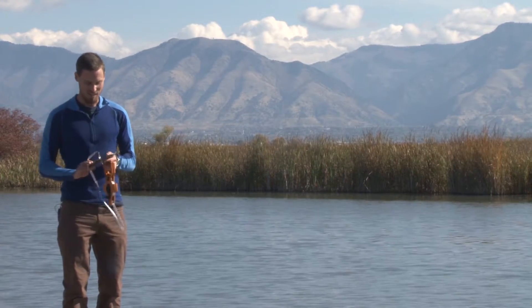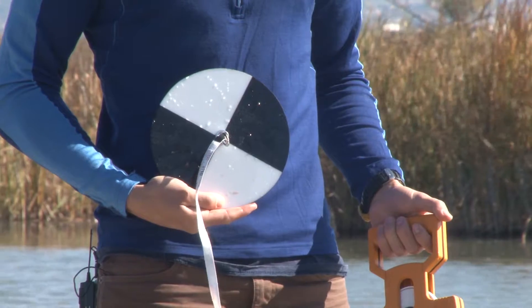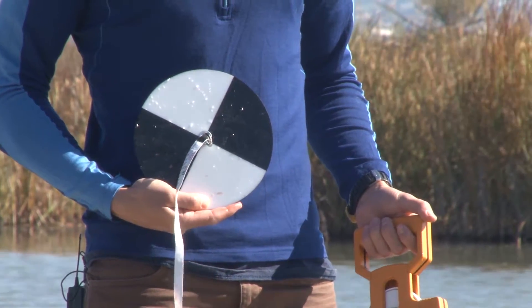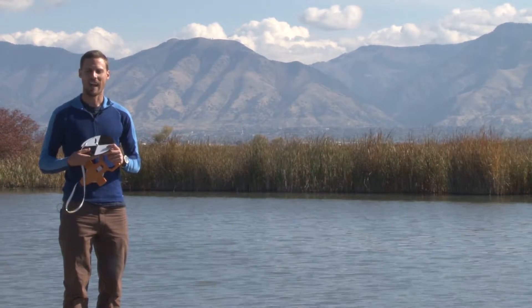The Secchi disk is one of our oldest and most important measurements for lakes. It's a white and black disk that's eight inches in diameter that you lower into the water to see how clear it is.